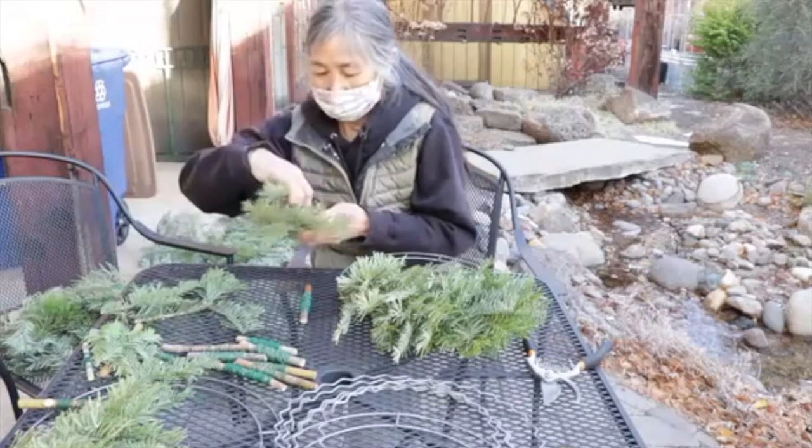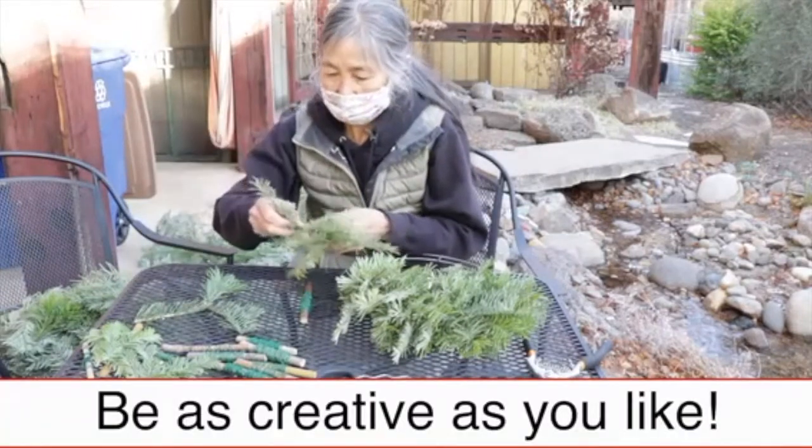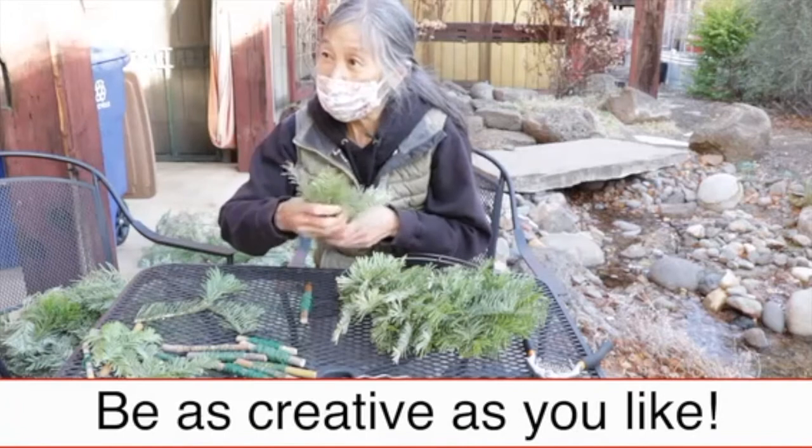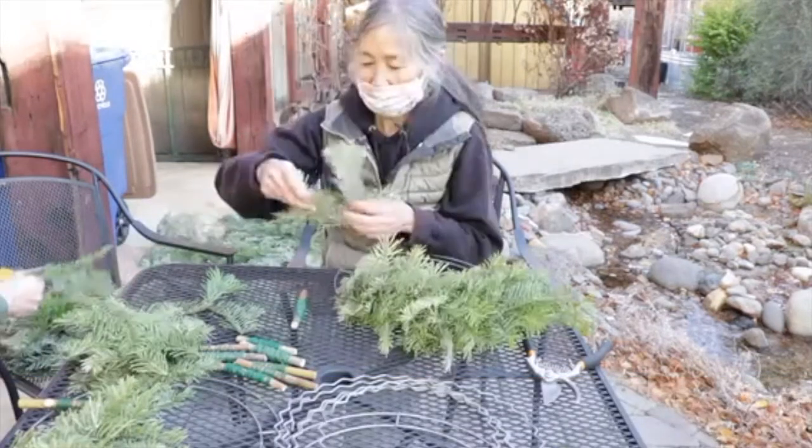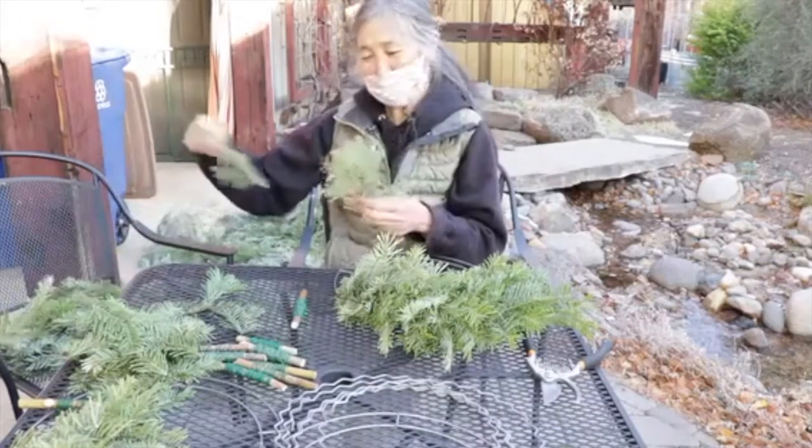Normally for the wreath we look for a whole bunch of different things to put in, but this year we thought we'd just go straight. It's nice to have you making all these clippings for me.